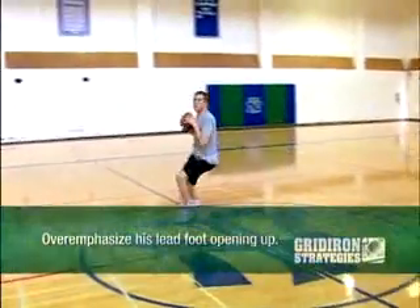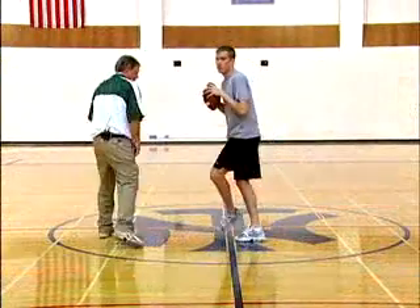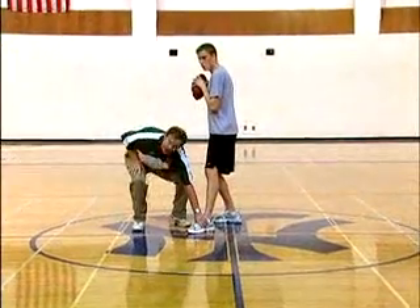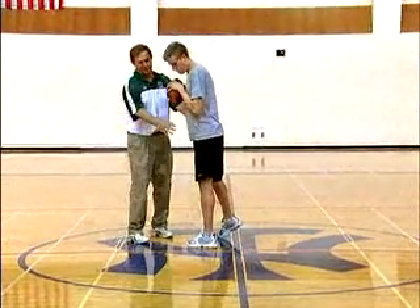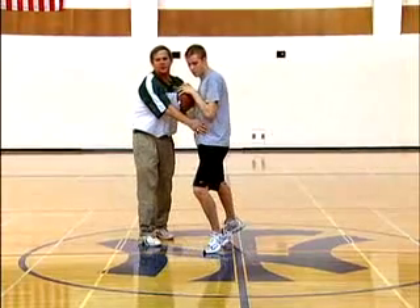At this point, you want to overemphasize his lead foot opening up as he drops back. As he drops back, you want to really watch this foot to make sure that it's open at a proper angle. If it tends to lock up — which sometimes people do — you'll notice that his follow-through gets hooked up and his hips lock up. If his foot is open, it allows his hips to come through in a smoother motion.